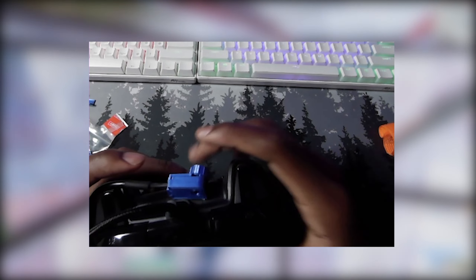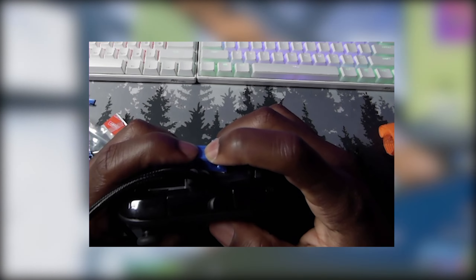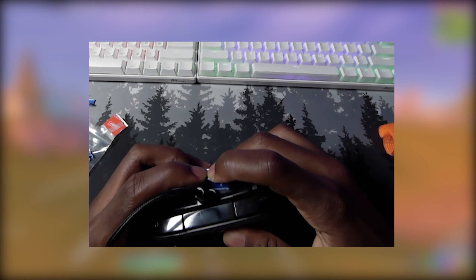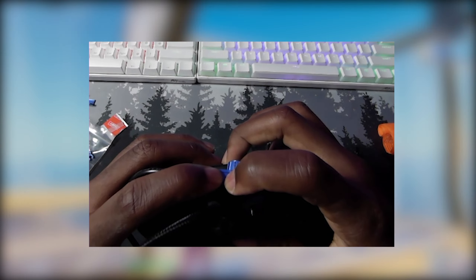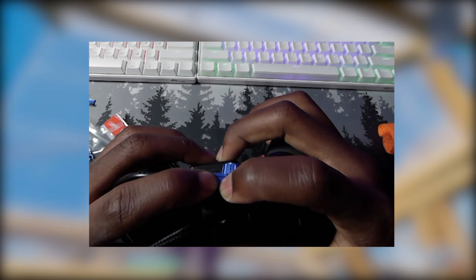Once you've got it positioned and you're happy with the placement, press it down firmly for one minute. Even though the instructions say a few seconds, I press it for a full minute. Make sure when you're holding it down that you're not pressing on the scroll wheel part, because it can break if you press too hard.